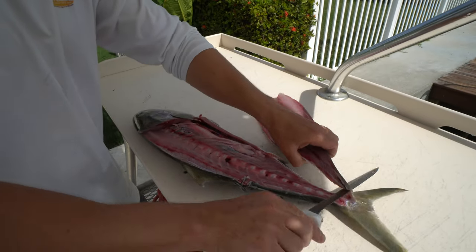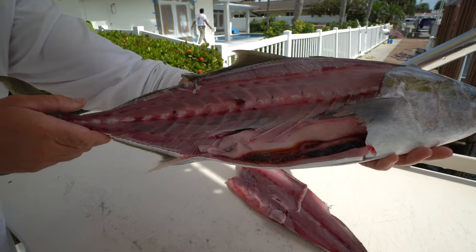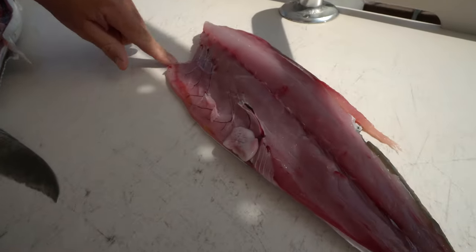And voila! There you have it. There is one side of your banded rudder fish. You guys can see this is where that rib cage was.